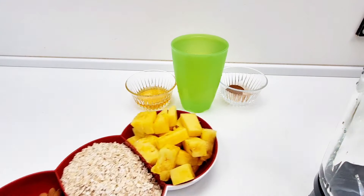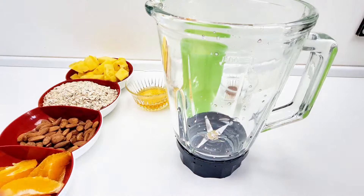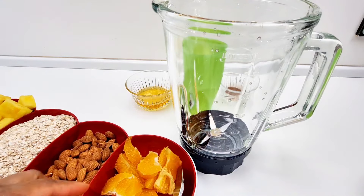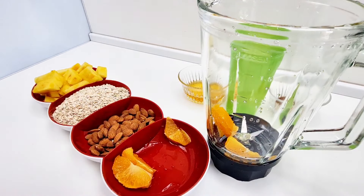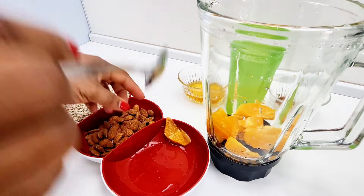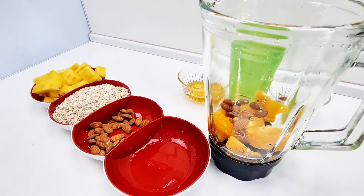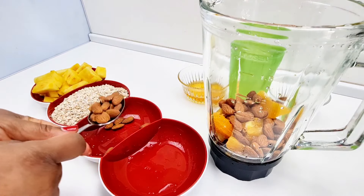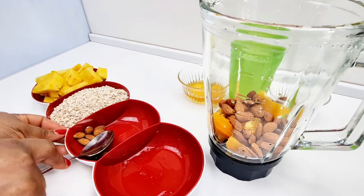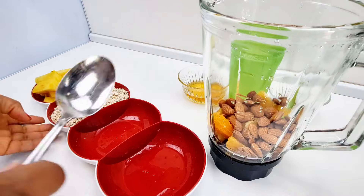Since we're going to be blending this, I have here in my blender — I'll start dropping in the oranges, then put in our almonds, and then we'll gently scoop in our oats.